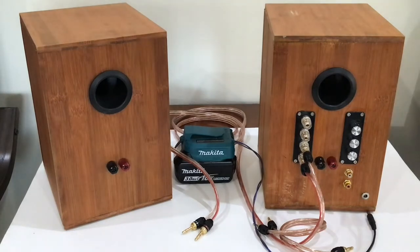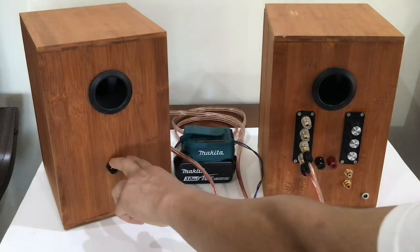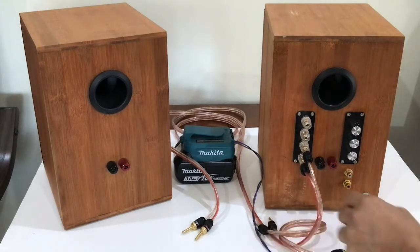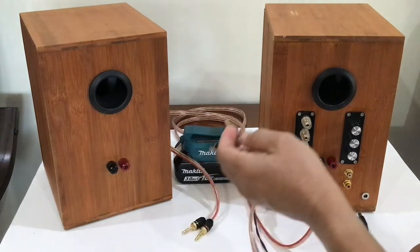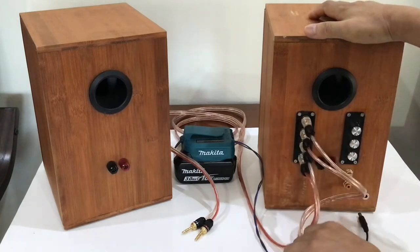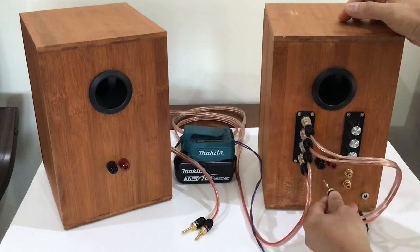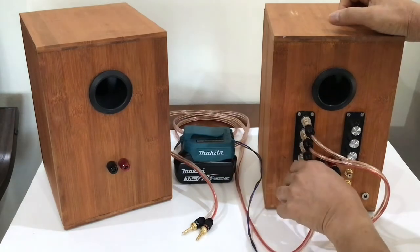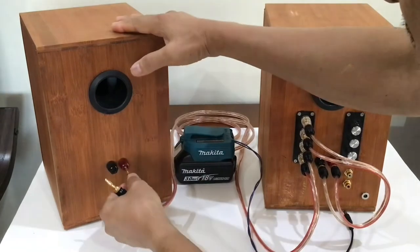Connection is pretty easy. If I want to drive the speaker with an external amplifier, I just connect these speaker posts from the amplifier. So that's how it works as a passive speaker. If I want to use this speaker as a Bluetooth powered speaker, I connect one speaker output from the Bluetooth amplifier to this speaker, and the other speaker output goes to the left or right speaker.